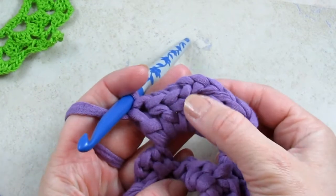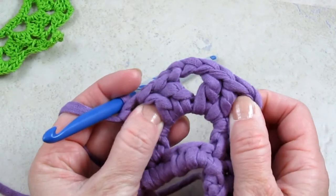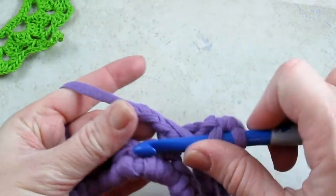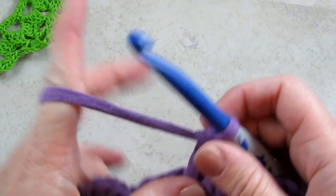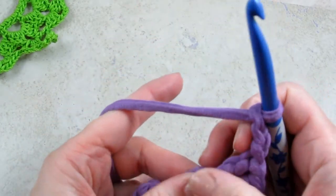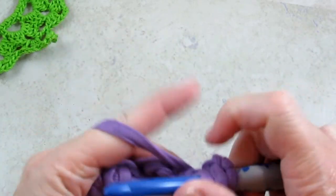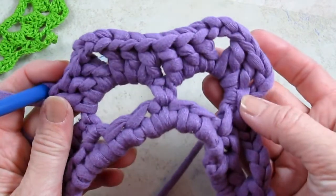And what this is often called is a shell — you have three double crochets, chain three, three double crochets. Sometimes if you only have two double crochets, it's called a V-stitch. I'm going to repeat that all the way around in each chain five space — three double crochets, chain three, chain three, and three double crochets again — and continue all the way around so you have 12 sets of these shells.